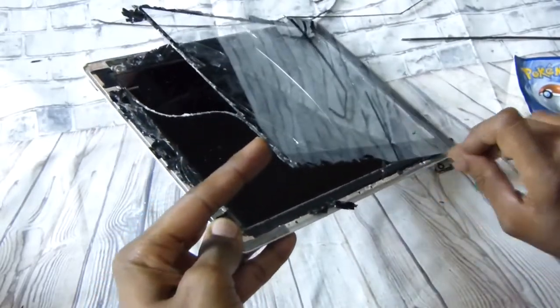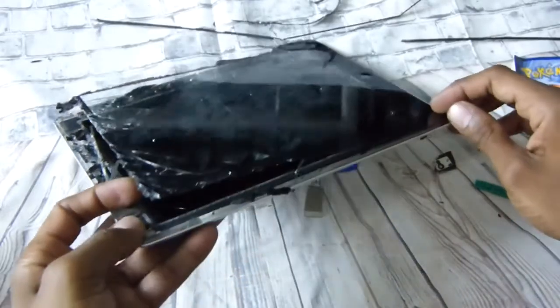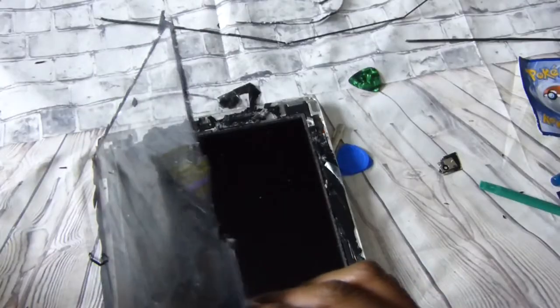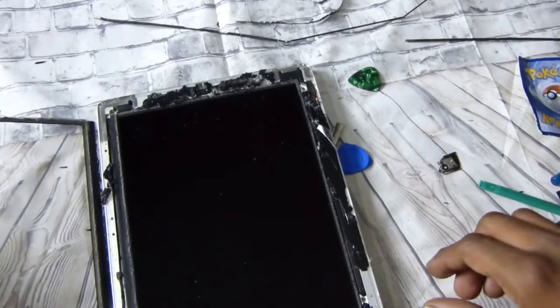On the bottom — there goes that ribbon right over here, here's the ribbon. Get that side right down there and pull that side down.